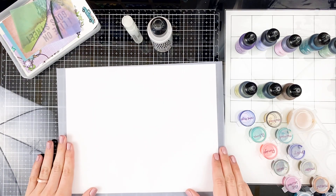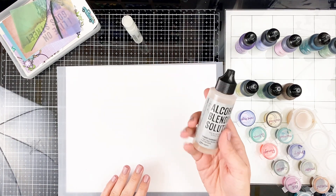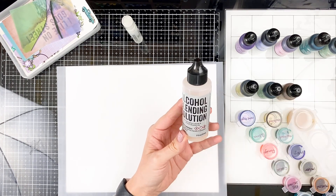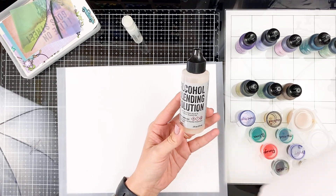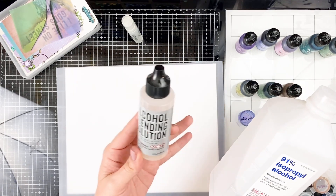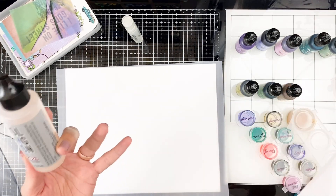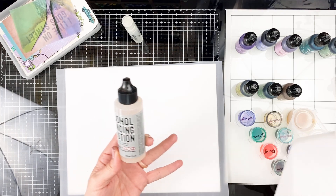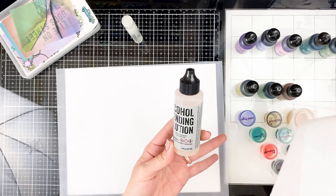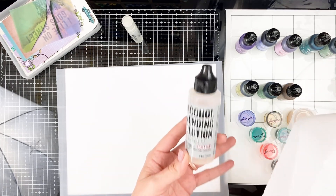Some other things to keep in mind when playing with alcohol inks is blending. You might want to pick up some alcohol blending solution, especially now when alcohol is a little difficult to get a hold of. Alcohol blending solution does just that — it blends, so you'll get softer edges, and it reacts a little bit differently with alcohol inks than straight alcohol. Think about watercolor: we use water to activate it and manipulate the intensity. With alcohol inks, instead of water, you're going to be using alcohol or blending solution.